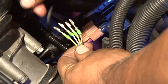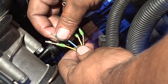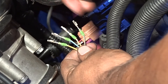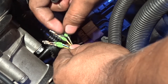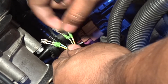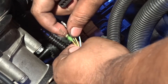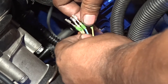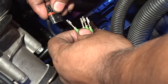This is how the stock one goes: it goes yellow, then the blue and yellow one, then the yellow and red one, and then the black and yellow one. So now what we want to do is put in black and yellow, then the red and yellow, then the blue and yellow, and then the solid yellow color. So we're just swapping all four connectors. I don't know why BMW decided to swap them, but oh well.